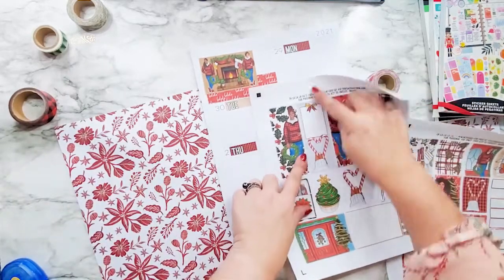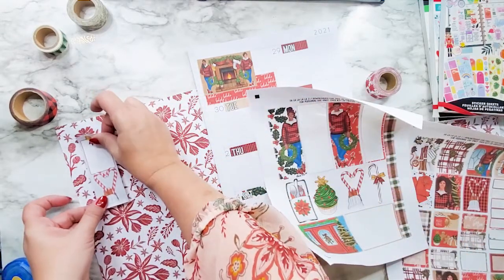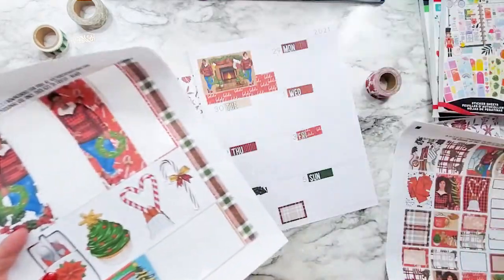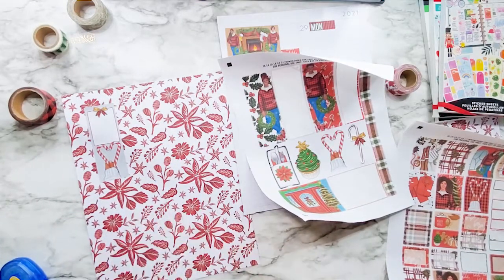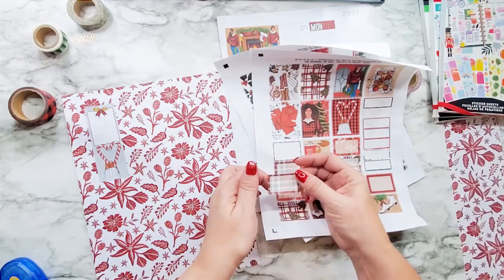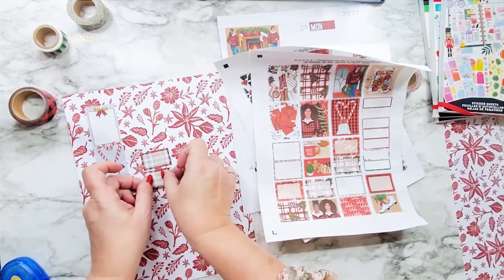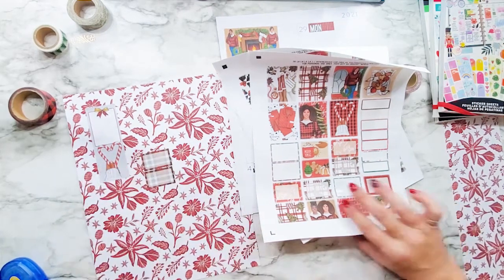I'm going to start over here. I believe this would work great for my work schedule, so I'm going to put that over here so I can write my work schedule down there. I don't have a lot of large blank ones here — I'm going to use this one for social media. Let's put that there for social media. I'd like to find a quote — probably could have found one in the paper pad I used as well.